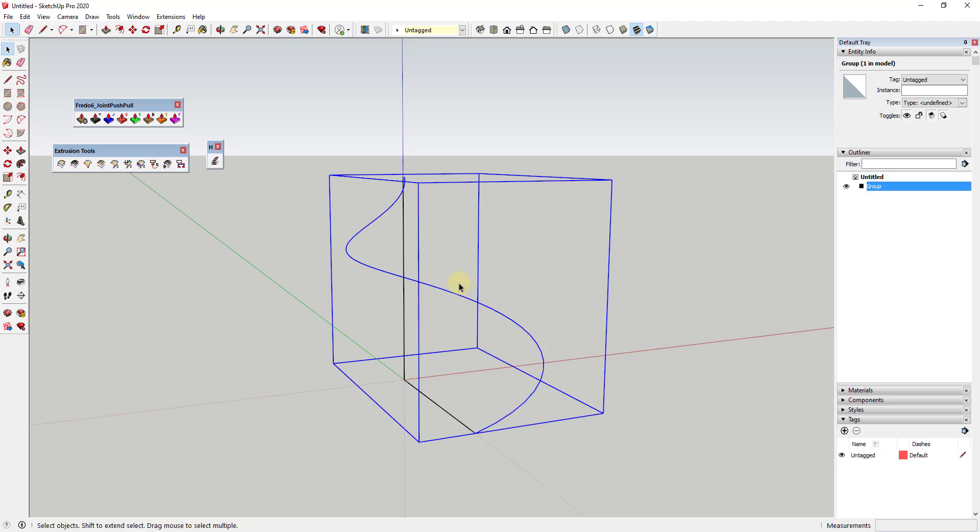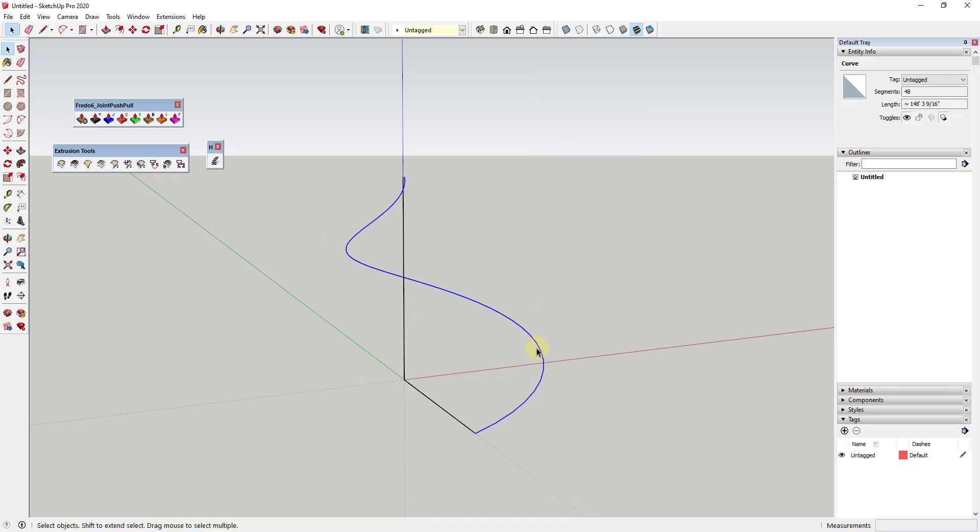We want to do the same thing with this other edge, but we need it to have the same number of segments as the curve we created with Helix Along Curve. I'll right-click and explode it so it's just in here as a curve. Notice how this curve has 48 segments — we want our geometry to align with that. So right-click, divide into 48 segments, type 48 and hit Enter. Now use the Weld extension to weld this together into a curve of 48 segments. Now we have our helix, our edge, and this curve — all the parts needed for Extrusion Tools. Let's click on Extrude Edges by Rails.